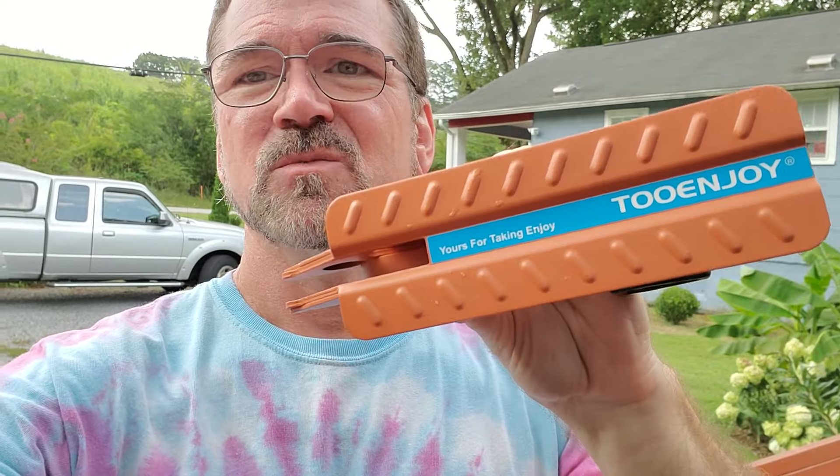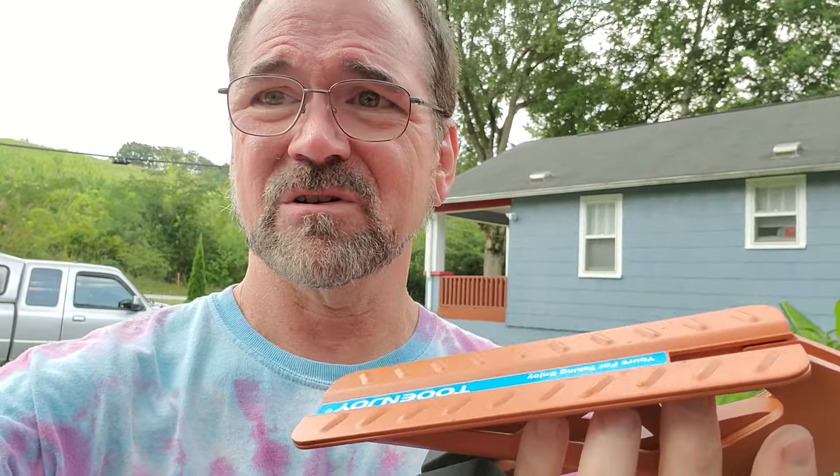Alright, in this video we're taking a look at this nifty little device that helps you get to the roof of your car with ease. Let's show you how this thing works.